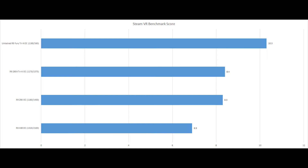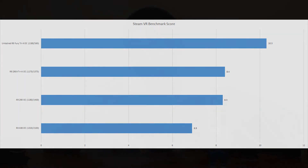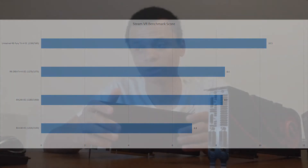At the top of the SteamVR results, of course, you'll see my Tri-X Fury. So if you want to do VR, I would say you'd probably want to go for the older 290 or 290X, because you can find those used pretty cheap now that the RX 480 is out. But also, the GTX 1070 is available for only about $100 more depending on which model you get. Honestly, that is also a great bang-for-the-buck card, and I would highly consider it.